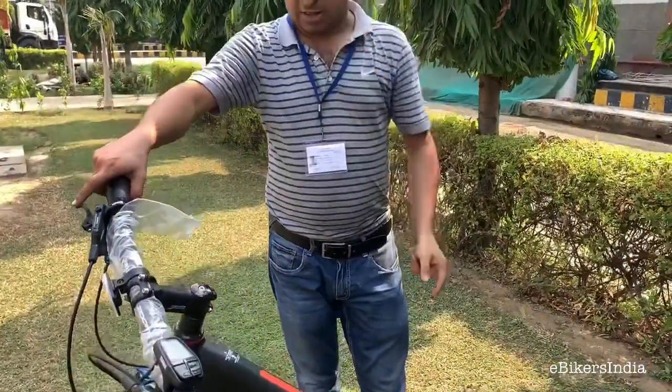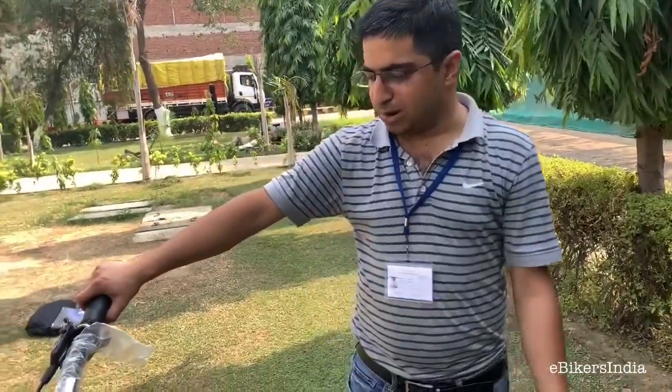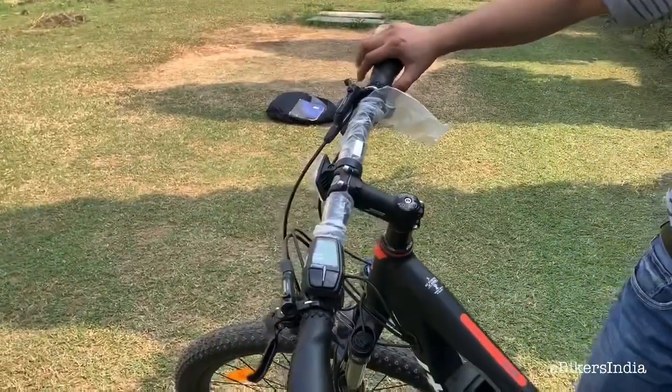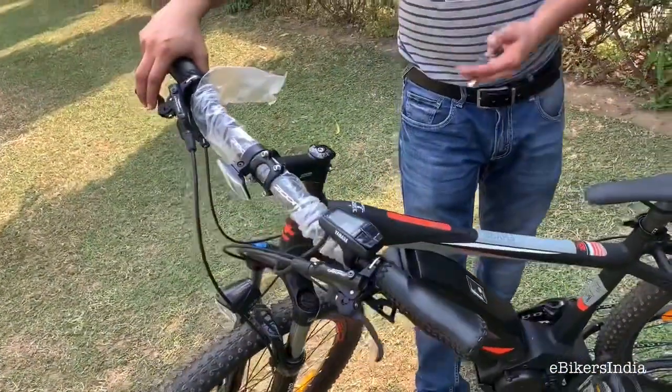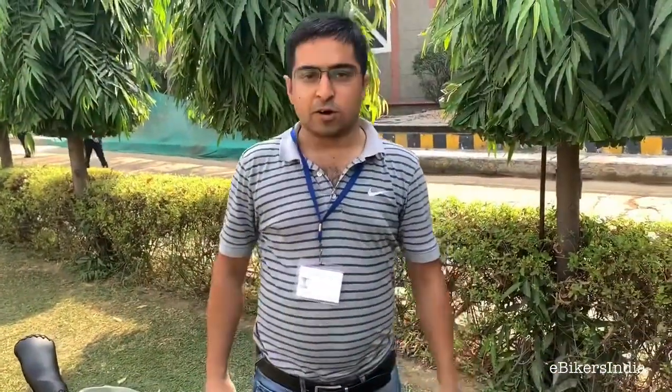One thing you'll notice is there is no throttle mode — unlike rear hub electric bikes, this has no throttle. You will miss it at first, but honestly, using a throttle defeats the purpose of an e-bike. With the assist levels, it drives really well, easily touches 25 km/h, and the brakes are very responsive and punchy.